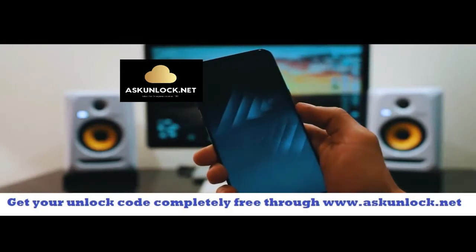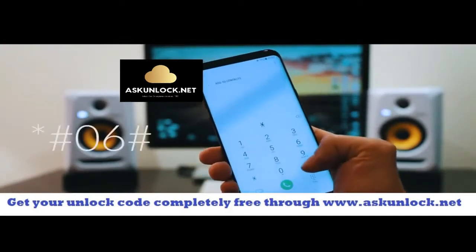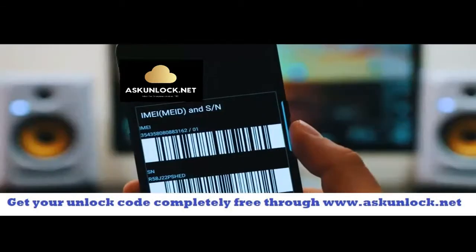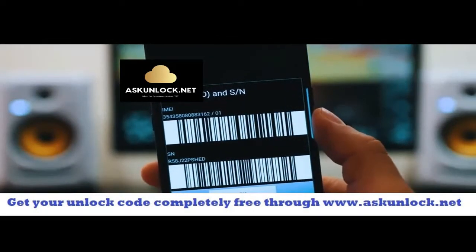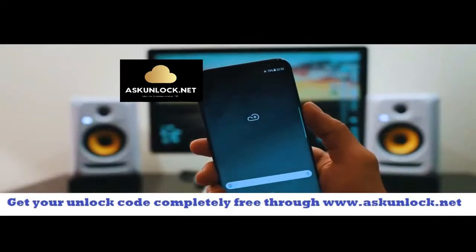Go ahead and grab your phone and we're going to get the IMEI number of the phone. So we're going to dial *#06# and as you will see, the 15-digit IMEI number will appear on your screen. This is very very important guys — we're going to use this number to generate the unlock code. So keep it somewhere close.